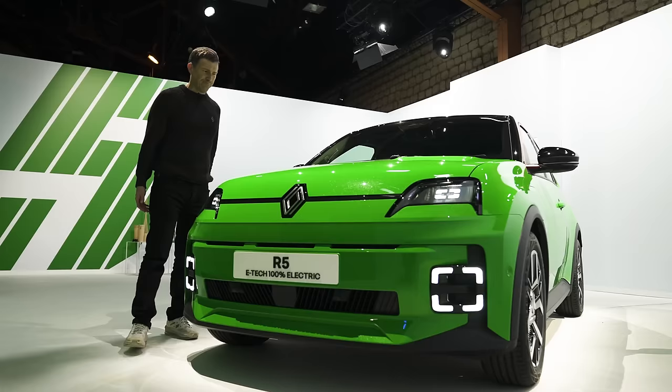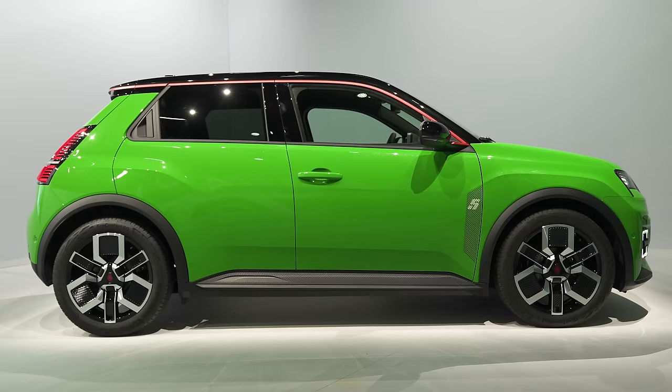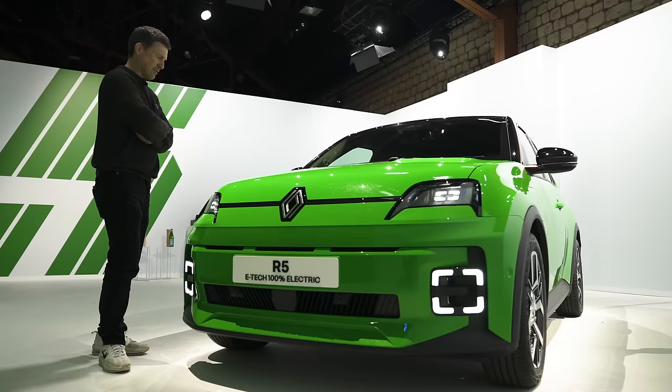Why are fewer people buying electric cars at the moment? Is it because they're too expensive and the novelty has worn off? Well, this new car is designed to change that. It's the new Renault 5 and it's surprisingly affordable and really rather interesting. And in this video, I'll tell you why.